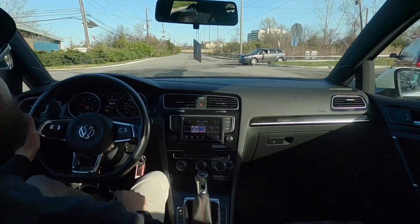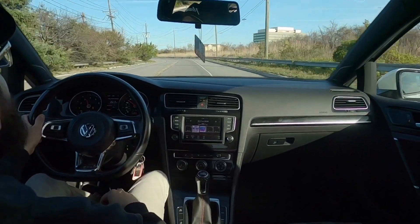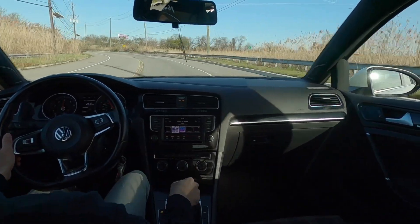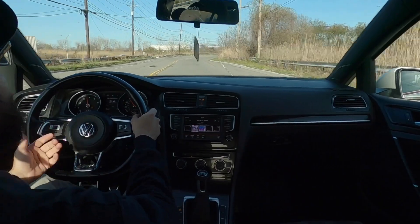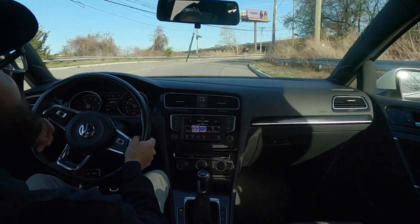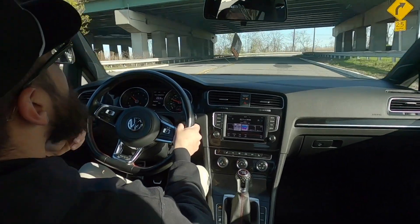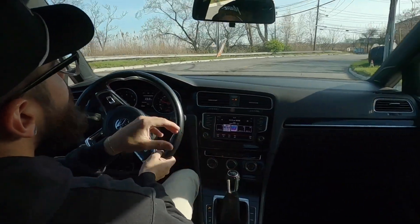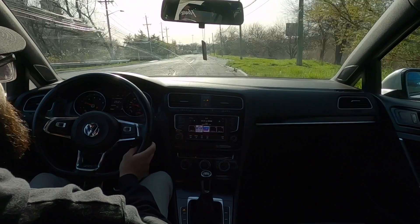I'm honestly genuinely surprised. It handles pretty well with the stock suspension — it just goes. The good thing with the IS20 is it just pulls so quickly, and it takes the turns very well. This car feels really good, honestly. The clutch is something you've got to get used to — it's very light, it's not as grabby. You don't feel the catch point like in other cars. I've driven a lot of manuals and this car is probably the least feeling in the clutch. The shifter actually feels really good — I like how smooth it is. I wish the throws were a little bit shorter, but that's something that can be changed with a short shifter.